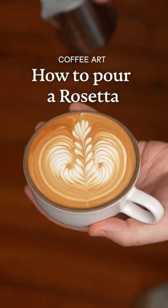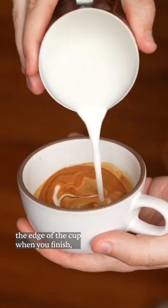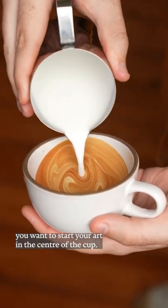I'm going to show you the basic principles of pouring a rosetta. Now, even though the base of the rosetta will end up near the edge of the cup when you finish, you want to start your art in the center of the cup.